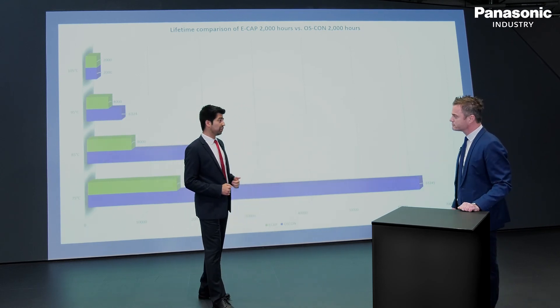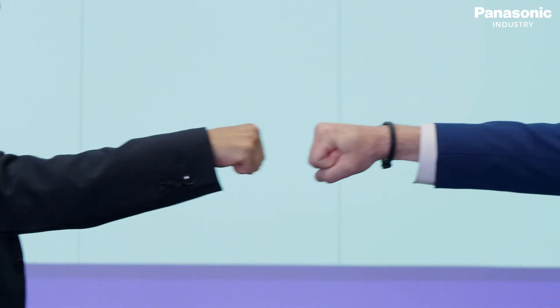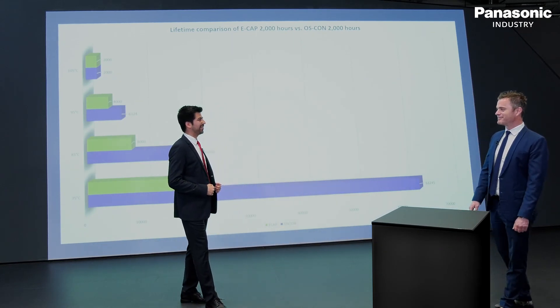If you have any further questions, feel free to contact me anytime. Thank you very much — now I have a bit of a smile on my face. Thank you very much. Thank you Panasonic for helping us. Thank you for considering Panasonic.